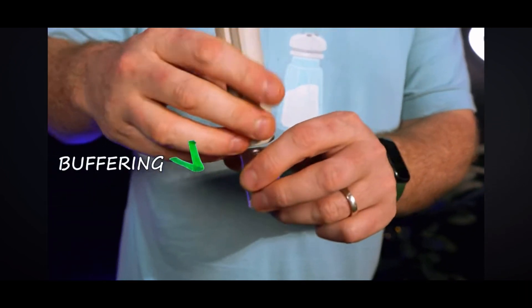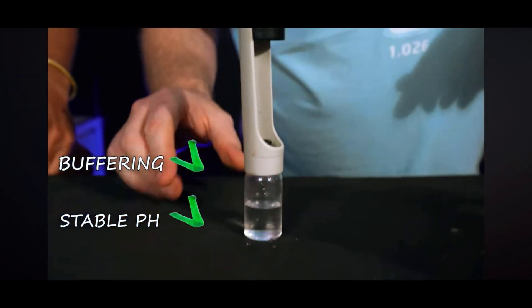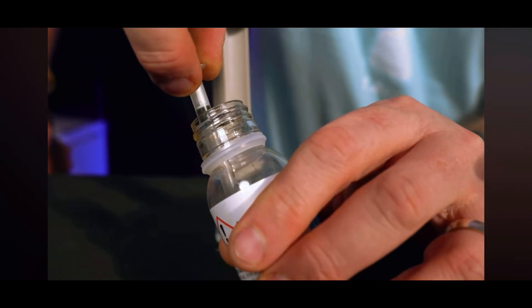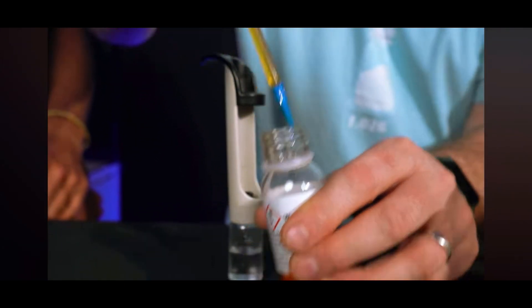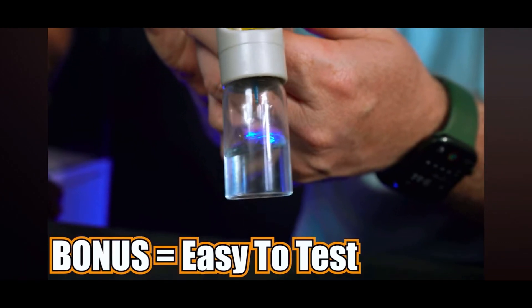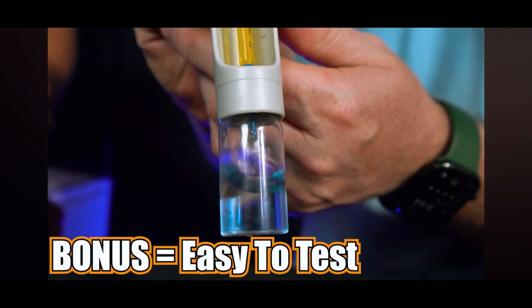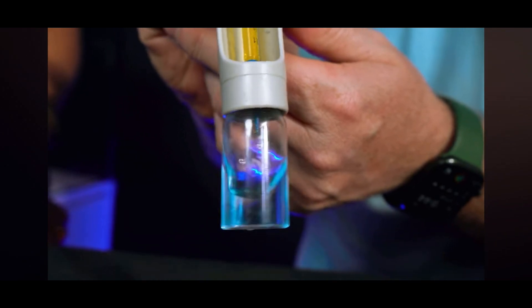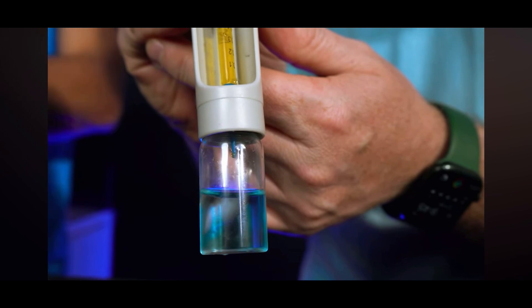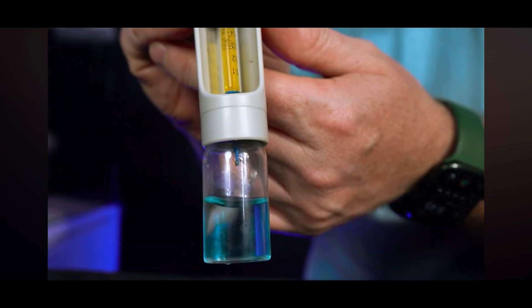First up is alkalinity. This one is really important for buffering our tank and maintaining a stable pH. I also like to use it as a good measurement of coral growth — it's often used in the uptake of coral skeleton, so it's a really good indicator of things growing in the tank. It's fairly easy to test, and the interesting thing with alkalinity is you've got a pretty broad range to work with. It's measured in dKH, and anywhere between 7.5 and up to about 12 dKH is fine — but the key thing is to maintain a stable level.